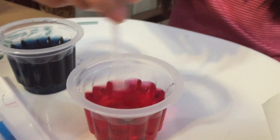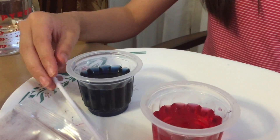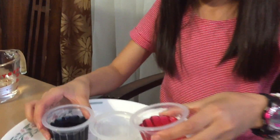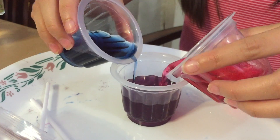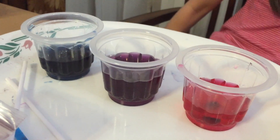Oh, if we mix them it changes back to purple! Let me see — put the third cup on a plate and pour about one third of your red water. It did exactly what I said. What color is it going to be? It changed back to purple.